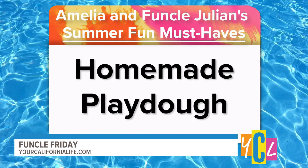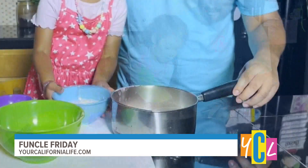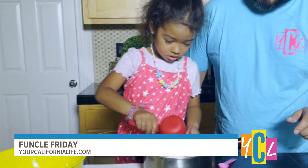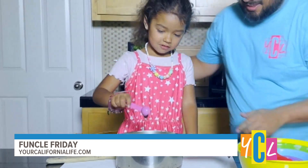Today we are going to make Play-Doh. That's right! We need two cups of flour, one cup of salt, two teaspoons cream of tartar, two tablespoons of oil, two cups of water, and pink food coloring.